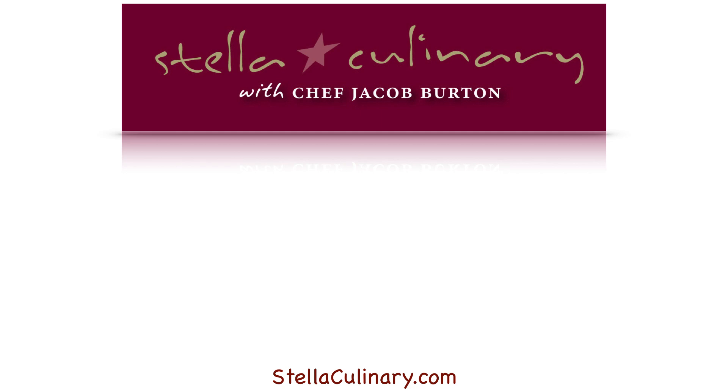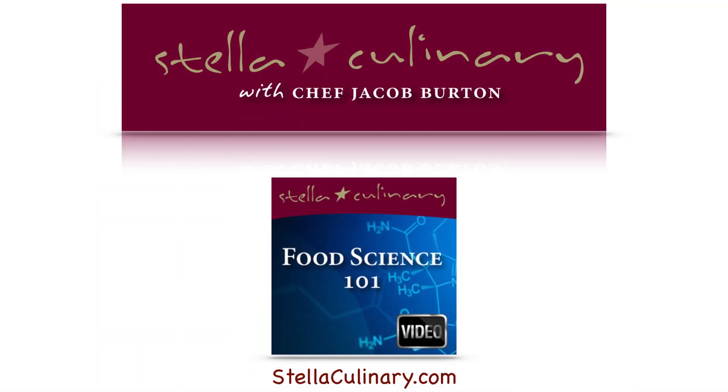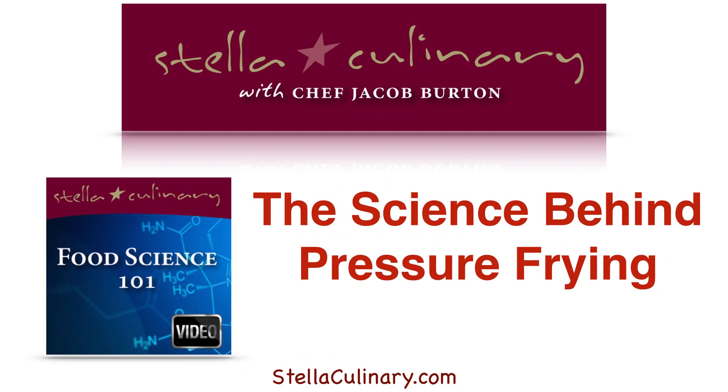Jacob Burton here from StellaCulinary.com, and in this episode of Food Science 101, we'll be discussing the science behind pressure frying.